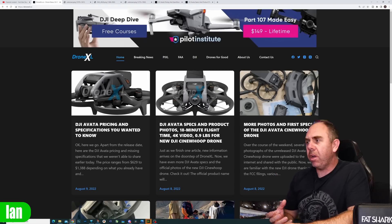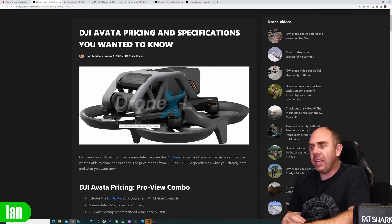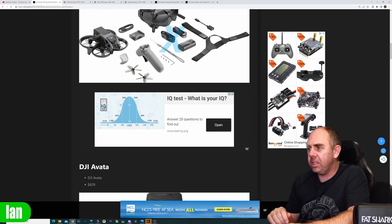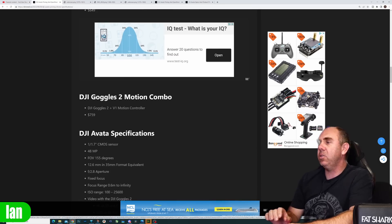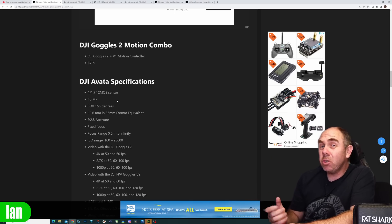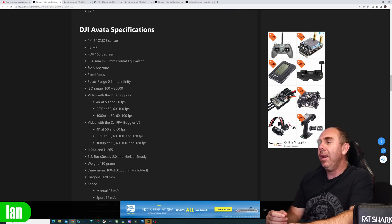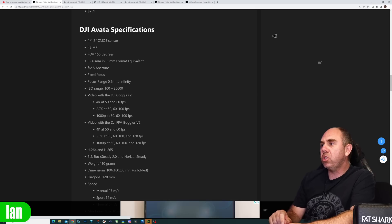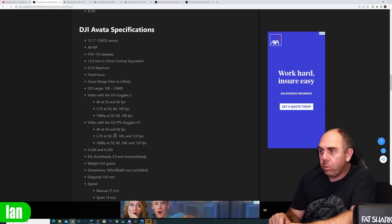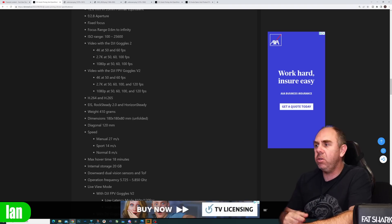Whilst the drone side of things is rather interesting, there is a lot to talk about with regards to the O3 air unit as well. DroneXL put up a new article talking about the pricing — estimating it to be $1,300 in one kit and $1,168 in another kit. There was also some talk about spec, with the Avata drone having a 48 megapixel sensor, 1/1.7 inch, which was pretty much what I predicted on Sunday — 4K at 50 and 60 frames a second with image stabilization. The video with the DJI Goggles 2 is listed as 4K 50 or 60, and it states support for H.264 and H.265 for on-board recording, and RockSteady image stabilization included as standard.